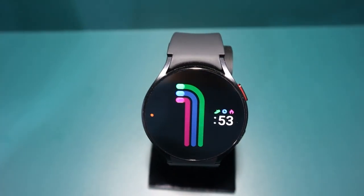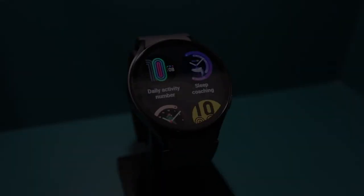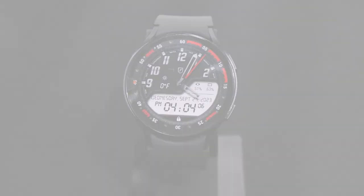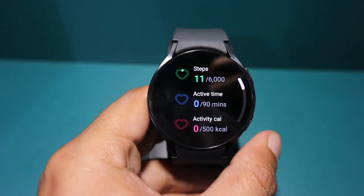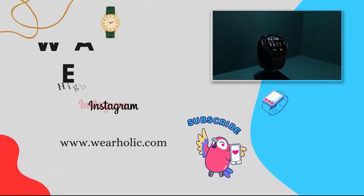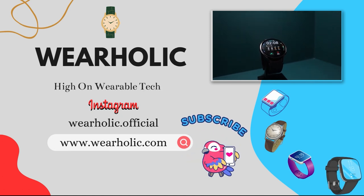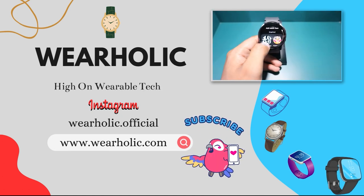In this video, I am going to tell you the top 15 fantastic watch faces that are perfect for your Samsung Galaxy Watch 6. Whether you prefer analog designs, fitness focus features, health related stats, informative displays or sports themed clock faces, I have included every kind of watch face, so make sure to watch the video till the end.